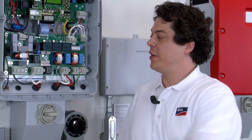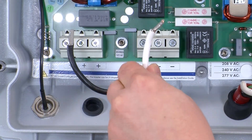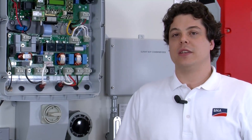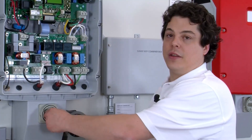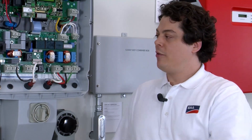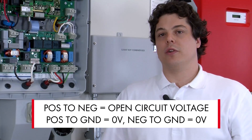Step three is to remove the black and white wires from the inverter so that they are in free air. This is the positive and negative from your PV array, and this is an essential step for detecting a ground fault as it isolates the inverter from the PV array. Next, turn on the DC disconnect — this is going to put live DC voltage on these wires. Using your digital multimeter set to DC voltage, take a voltage measurement between positive and negative. This should be the open circuit voltage of your array.